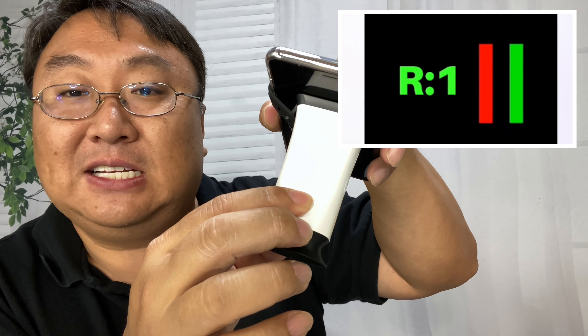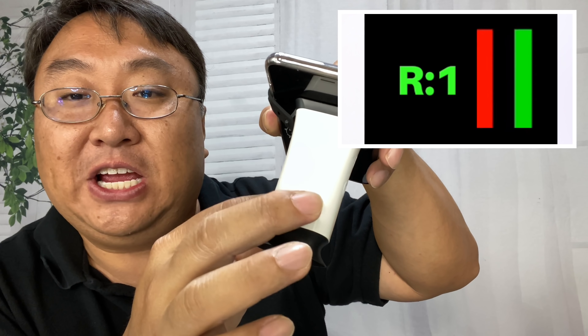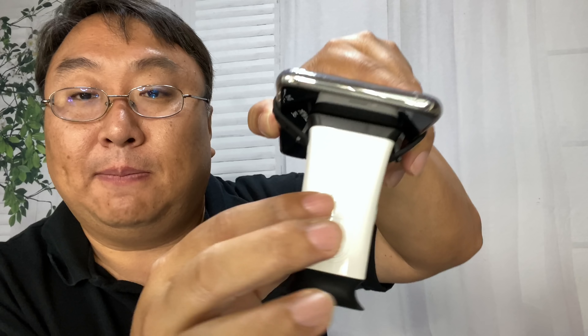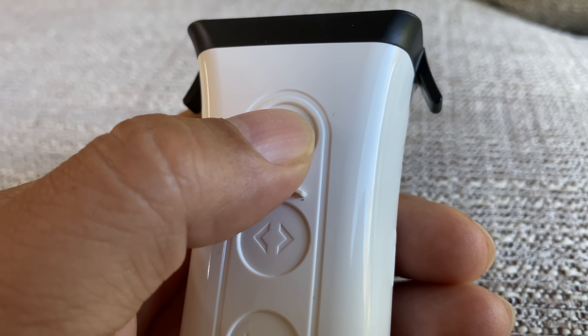You have two buttons that will move the bars that you're going to see in the testing app. What you're going to do is align the two bars — the buttons here will either move the bars closer together or further apart. Then, once you've aligned those lines, you're going to hit the third button to complete that step.